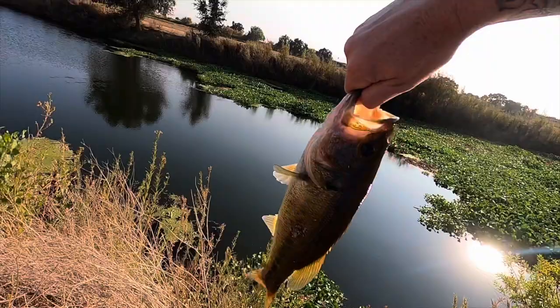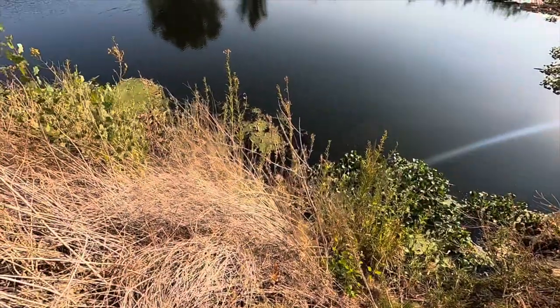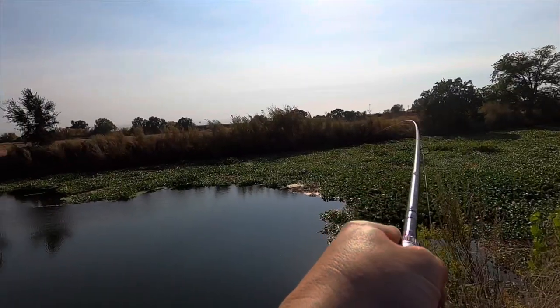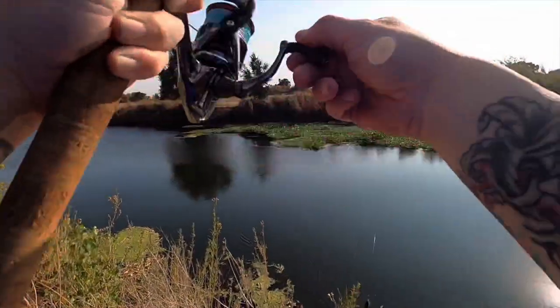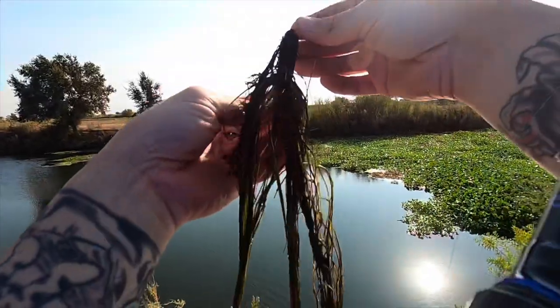Had to switch it up this time. Let's let it go. Oh yeah, that's a decent one — oh, came off. Came off through the grass.